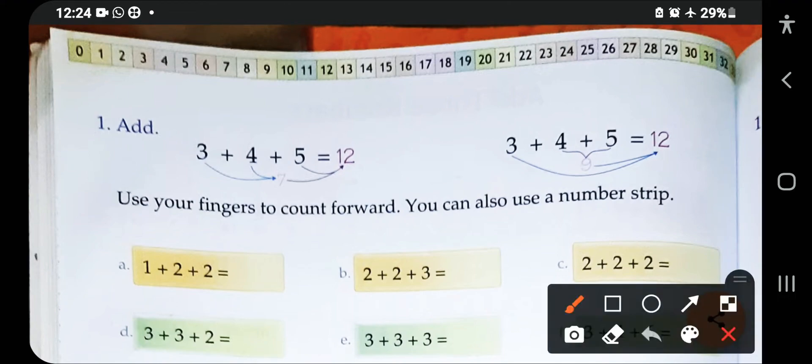Let's see the first example: three plus four plus five. On the table, the first digit is three, so we start counting from zero up to three. The next number is four, so we count four digits after three — one, two, three, four — and we reach seven. The next digit is five, so we skip five digits after seven — one, two, three, four, five — and the answer is 12.